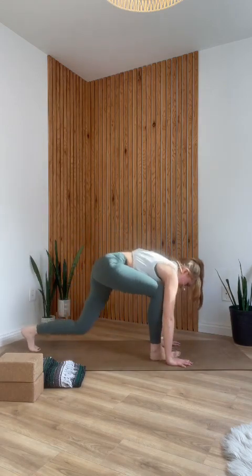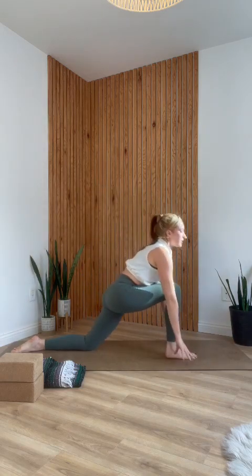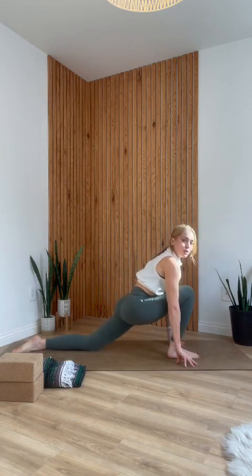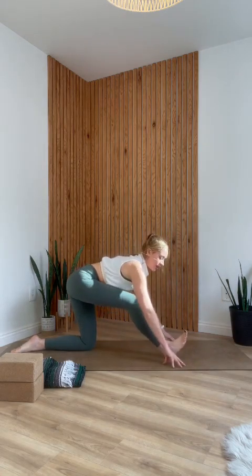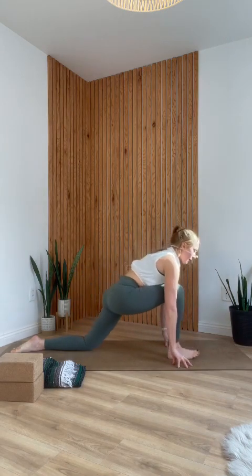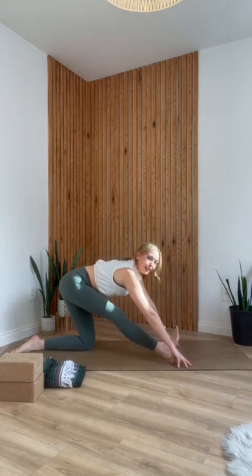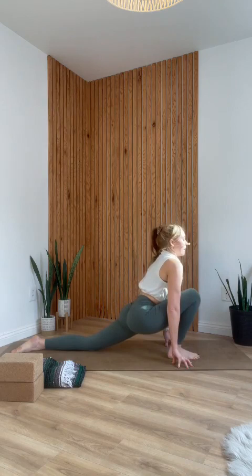Inhale into cobra — pull your ribs forward and up. Exhale into down dog, send your hips up and back. Then step your right foot between your hands, lower your left knee down. Option to place a blanket underneath your knee if you'd like. From here, lower your hands back to the ground. As you inhale, shift your hips forward so you feel a stretch in the front of your left hip. As you exhale, straighten or partially straighten your right leg — no worries if it doesn't go all the way. Inhale, hips forward; exhale, hips back, straighten the right leg. One more: inhale forward, exhale back.